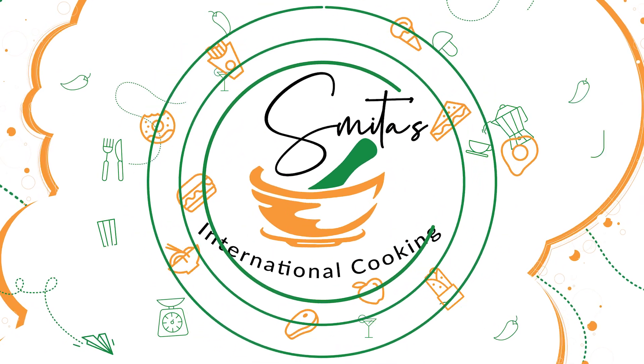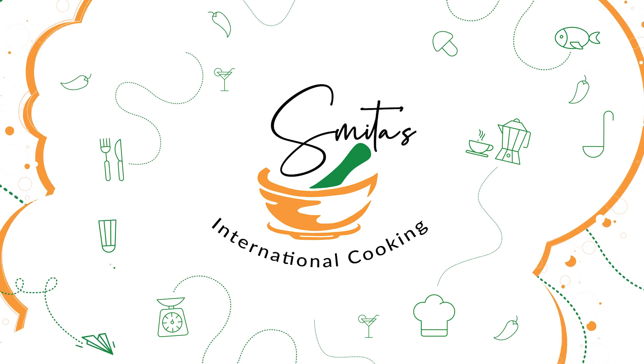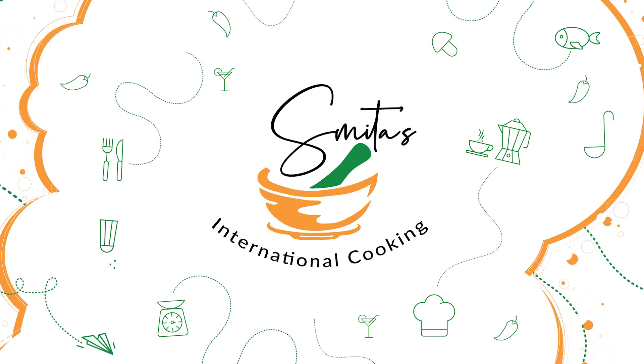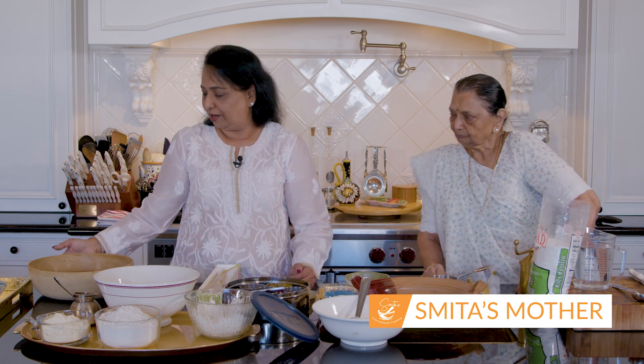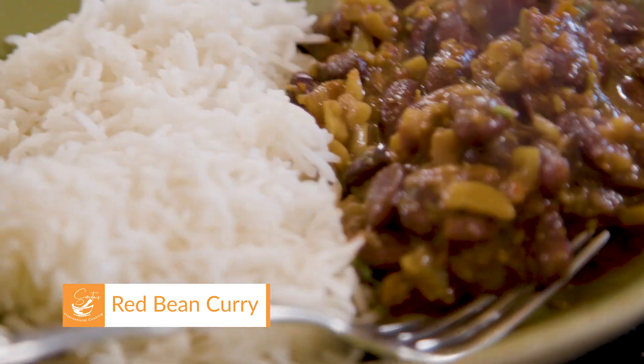Hi everyone, welcome to Smita's International Cooking. The third dish we are going to do today is called bean curry. It's red bean curry and especially in winter time she makes it a lot. It goes with bread like Indian bread or rice — it goes very well with rice. The name you call this dish is rajma curry. So let's get started.